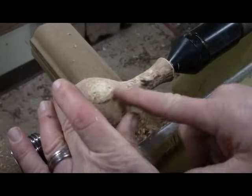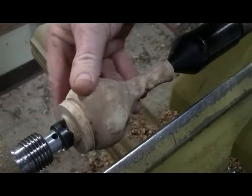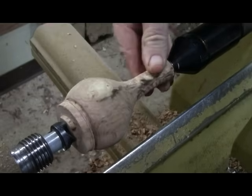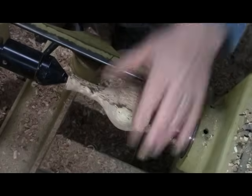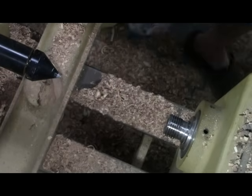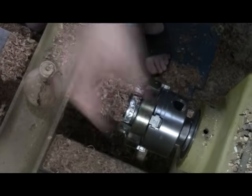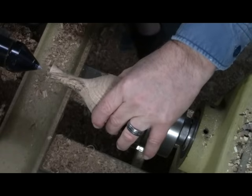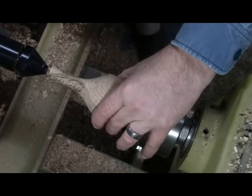That looks cool — it's spalting. I'm pretty close. I'm probably going to take this a little bit thinner, but I think it's time to go ahead and chuck it up. I want to use the center again just to make sure it gets aligned.